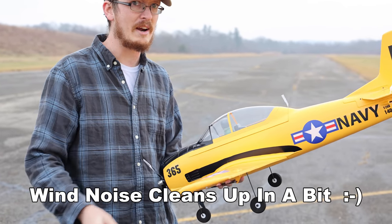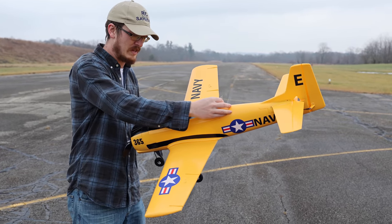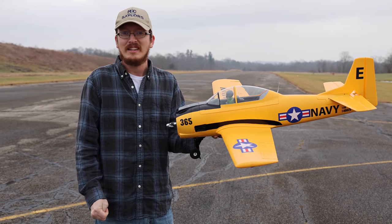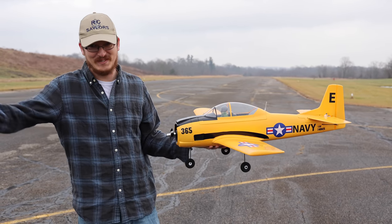I've got one 4S battery. If you want to do the maiden on this airplane, it would fly on 3S too. Amazingly, this came with a spare propeller. Let's fly!